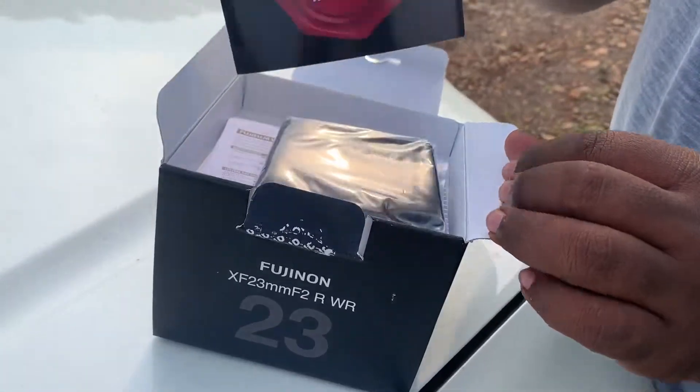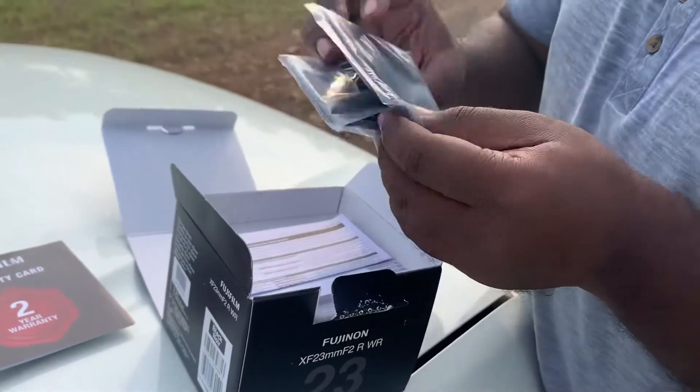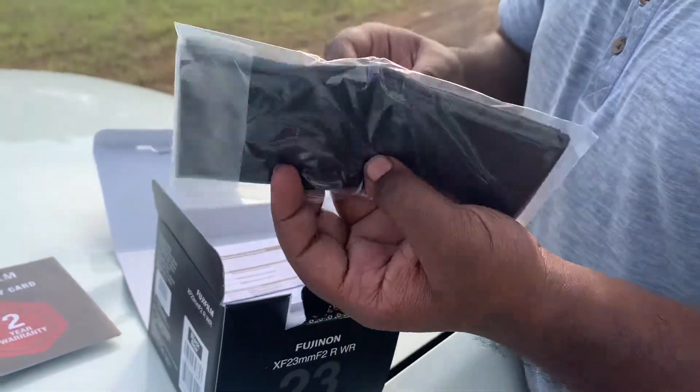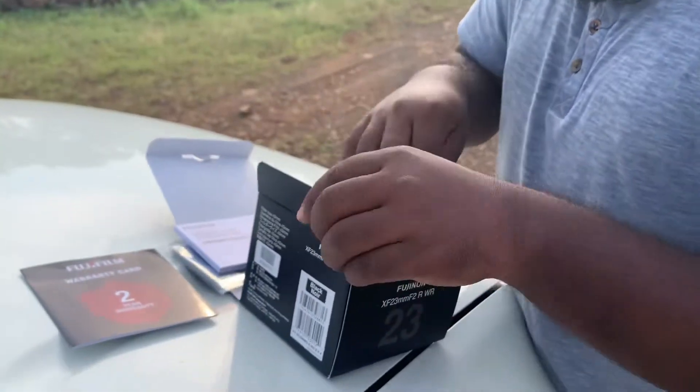First, we have a 2-year warranty card. And then what do we have? We have a lens cover and some manuals.